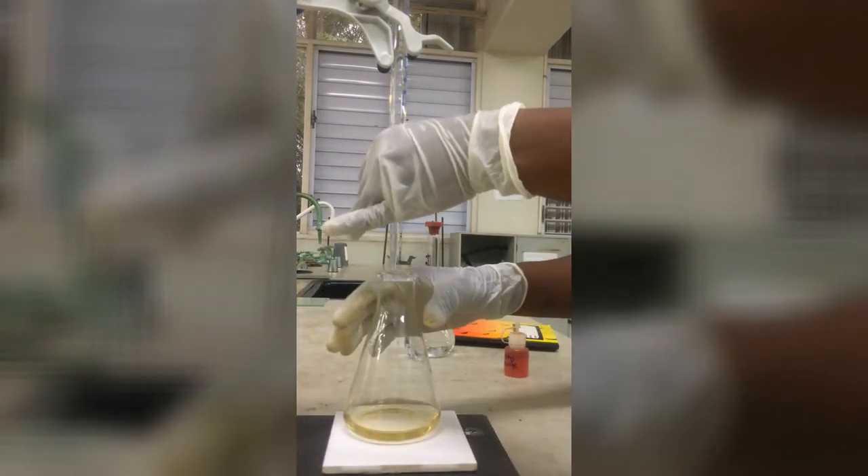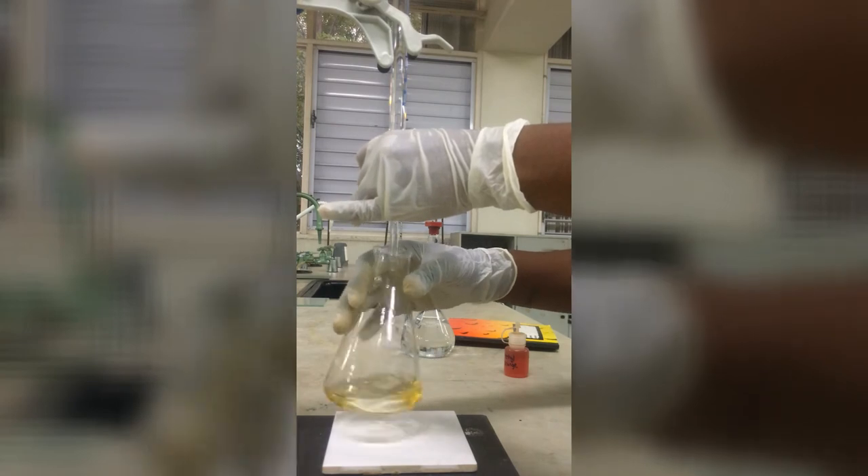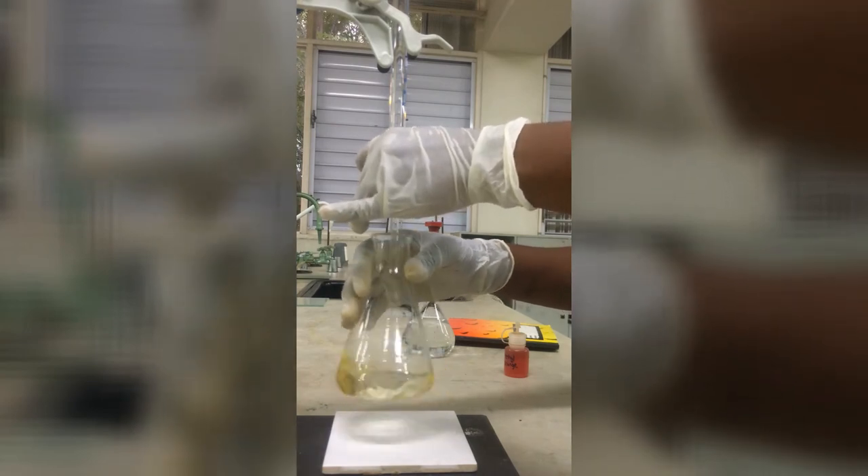Observe how she operates the burette. She swirls with her right hand and uses her left hand behind the burette to operate the stopcock.